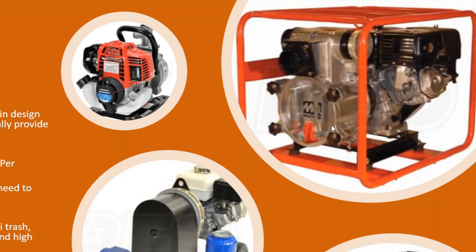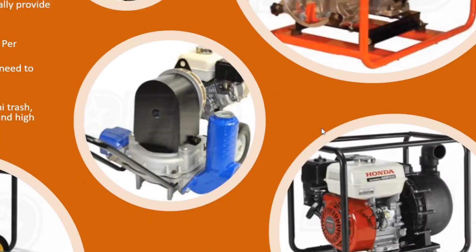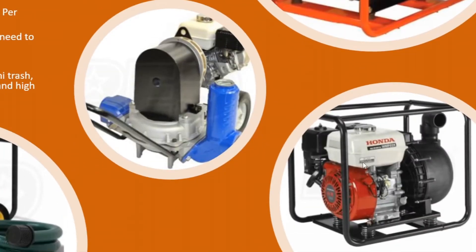Down here on the bottom right is more of a chemical pump. If you're pumping salt water or something with chemicals in it, this is the go-to pump for that. Most manuals for these pumps will list whatever chemicals they can handle, so that's a good option to go with.